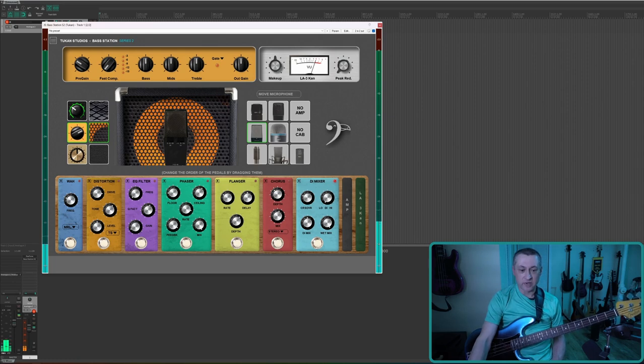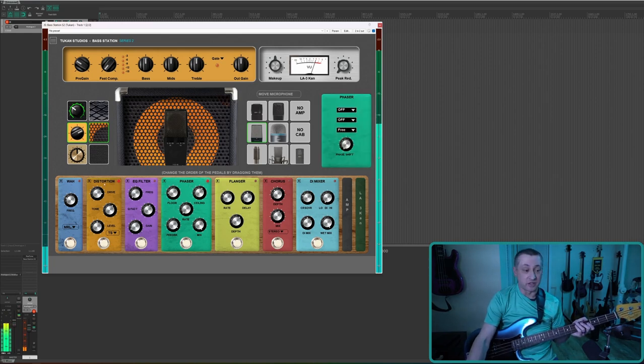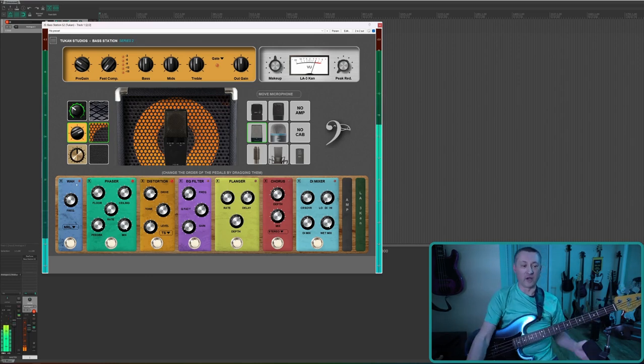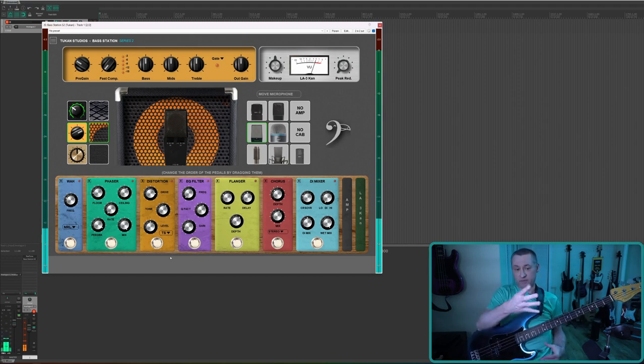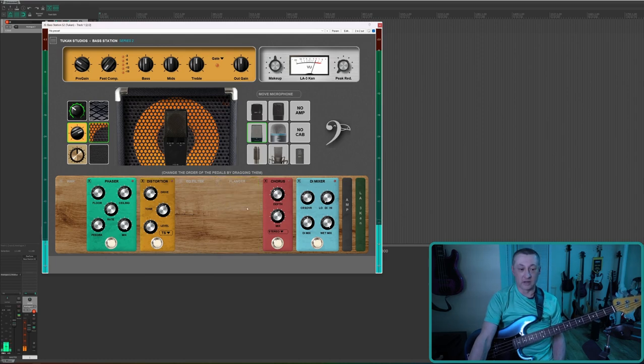Since we're not using the DI Mixer anymore we can turn it off. You can do really cool combinations here — like turn on distortion and phaser together. If you wanted the phaser before the distortion, you just click and drag it over. You can also click the X on any pedal to remove it from the chain so you don't accidentally click on something.